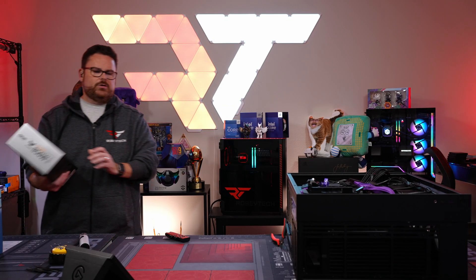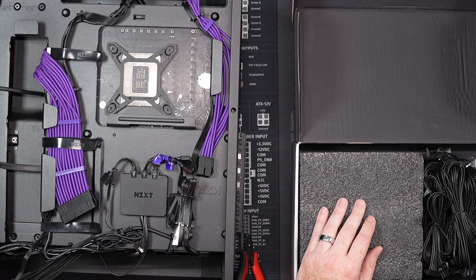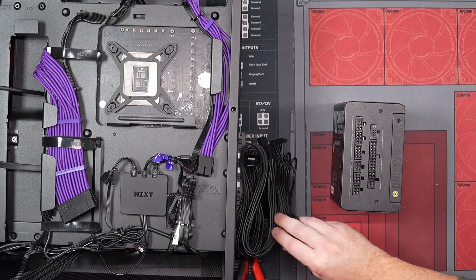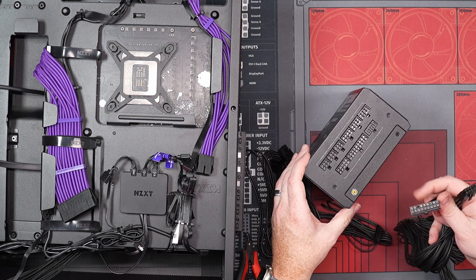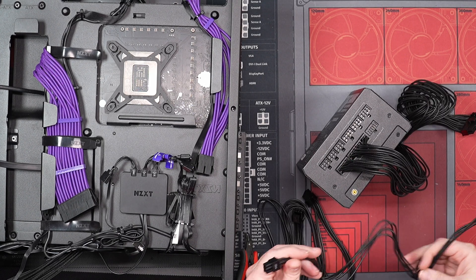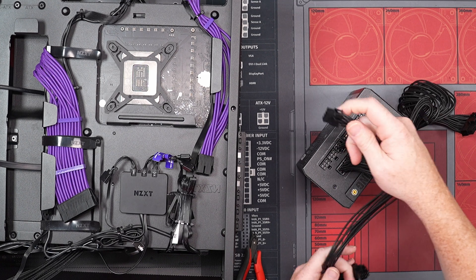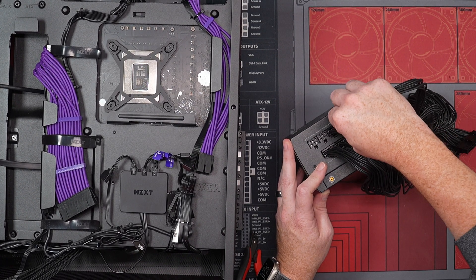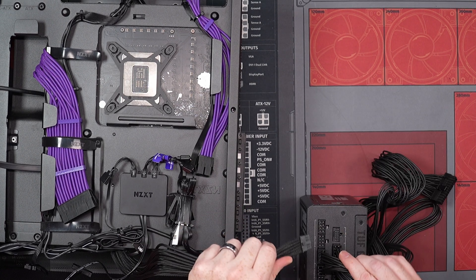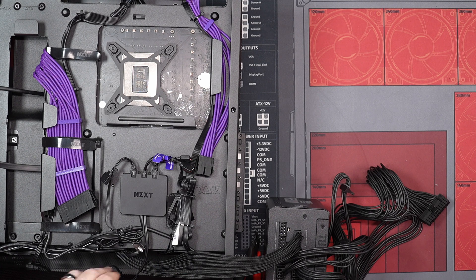Grab our 850-watt gold PSU — you're going to see why I love this so much. These cables are why I love them — they're just so easy to work with. We're going to grab our 24-pin, plug it in right here. Then grab our SATA connection. Then grab our CPU connection — it's a 4 or 8-pin, they only plug in one way — just like that. The last cable is the one running from our GPU, and that's going to plug in right here. All of our cables are now plugged into our PSU.